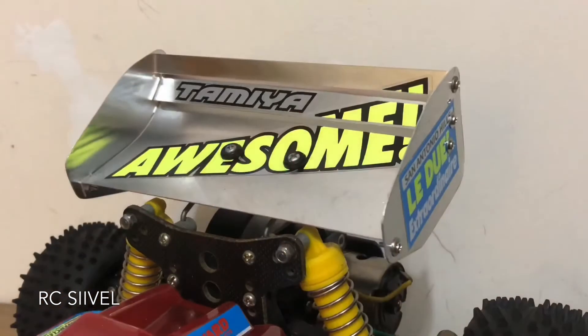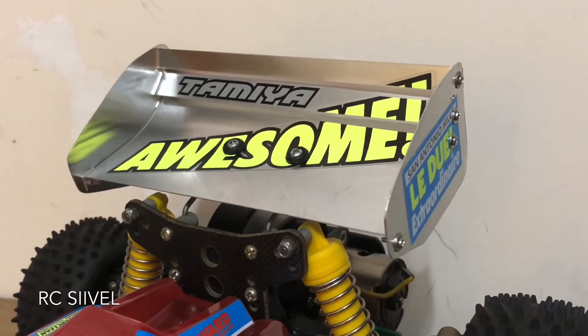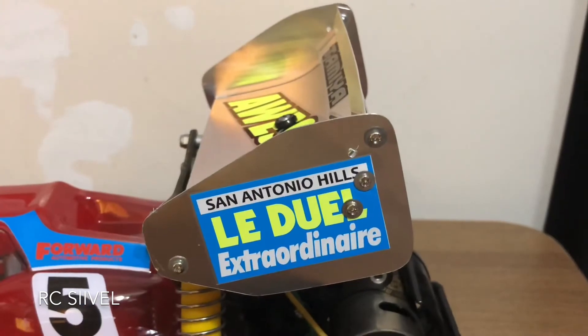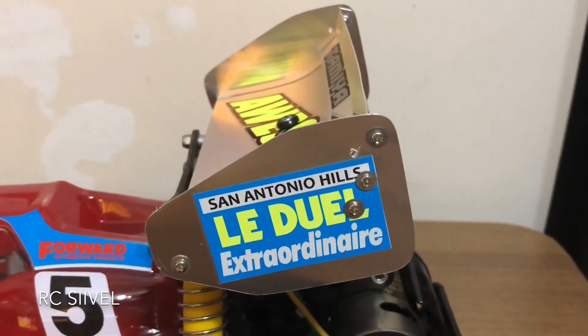The Tamiya Astute, the Super Astute, and the Egress use this wing, so this wing can be installed in either of them.